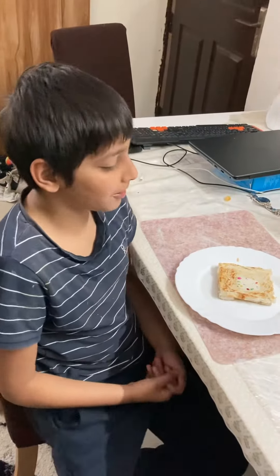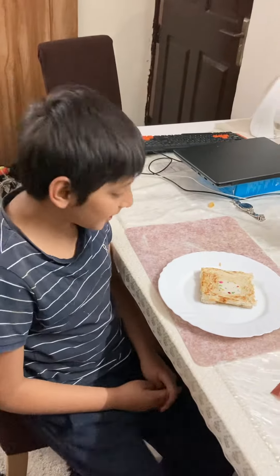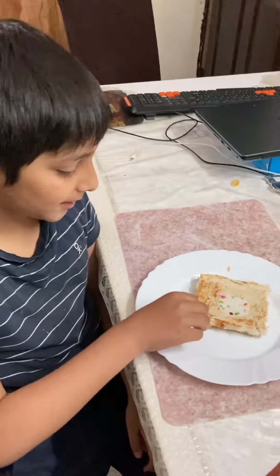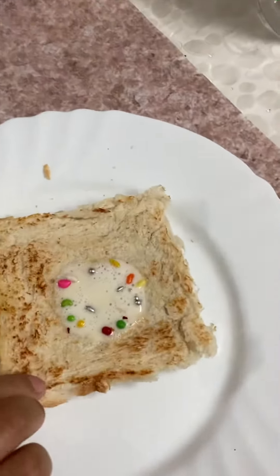Hi, what's up? It's Andy here, back with another video. This is going to be the second part of the cooking video I made. Yeah, this is a chocolate sandwich.